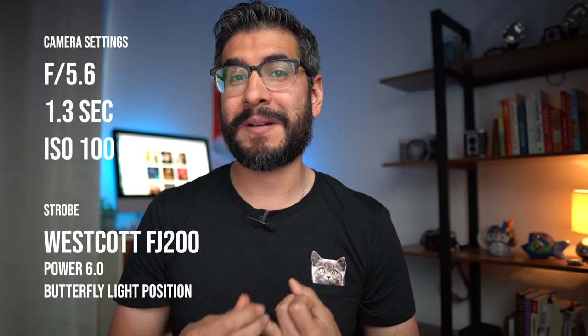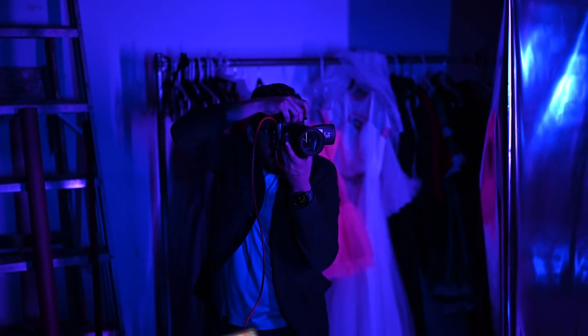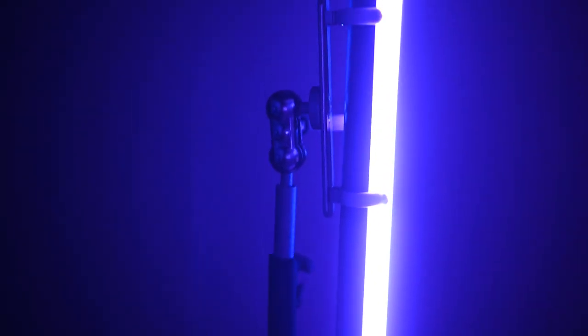With camera settings in place — shutter speed 1.3 seconds, aperture 5.6, ISO 100 — and it completely dark in the studio, I introduced the Nanlite pavo tube, which is a continuous light source, to add color and motion in the final photograph. As I was experimenting before the photo shoot, testing it out with my photography students, one of the problems I was running into was I really wasn't getting the results that I wanted.